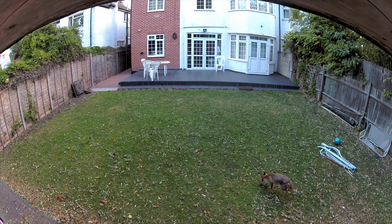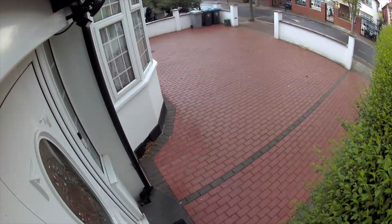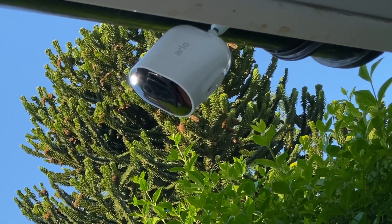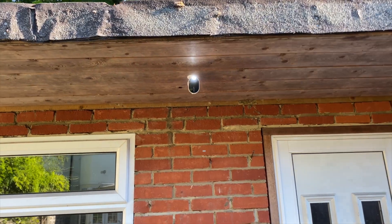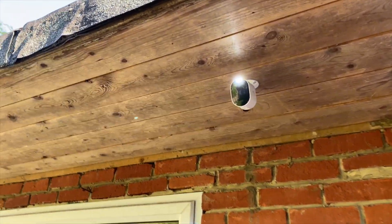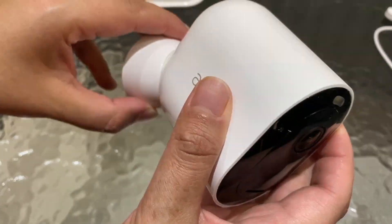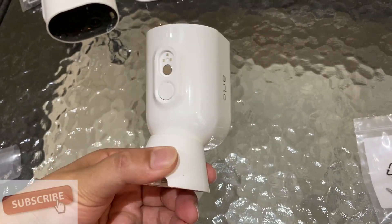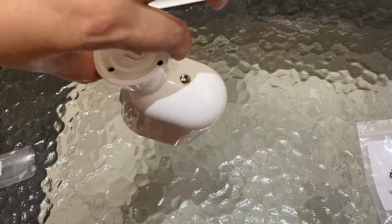It is all-weather resistant, meaning it's built to withstand heat, cold, rain, or sun. The setup process is fast and simple thanks to the wire-free installation — it took me a couple of minutes. It comes with a handy magnetic power cable which simply snaps into place. This solid magnetic mount makes mounting and adjusting the Arlo Pro 3 camera a real simple, hassle-free process with a very strong magnetic hold.